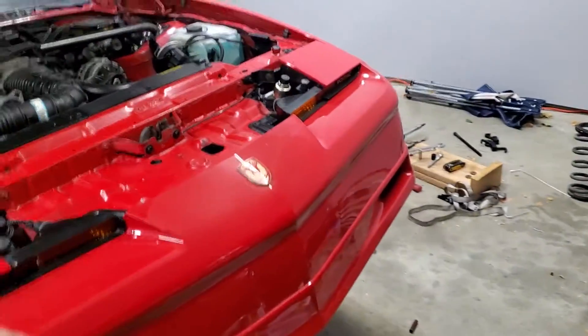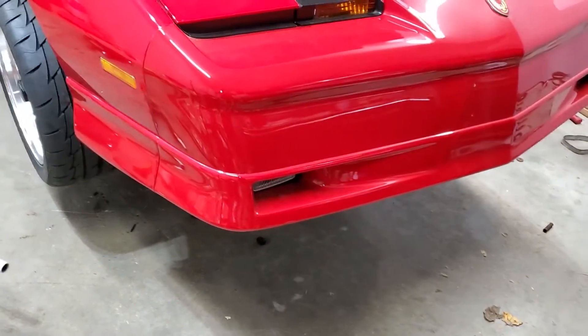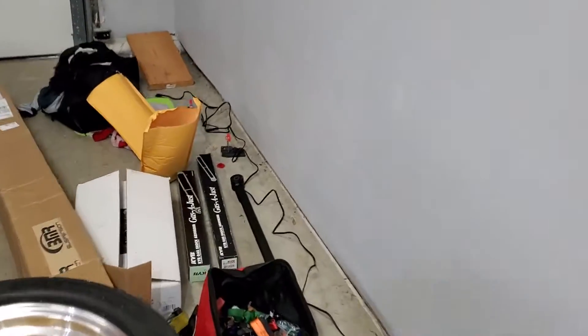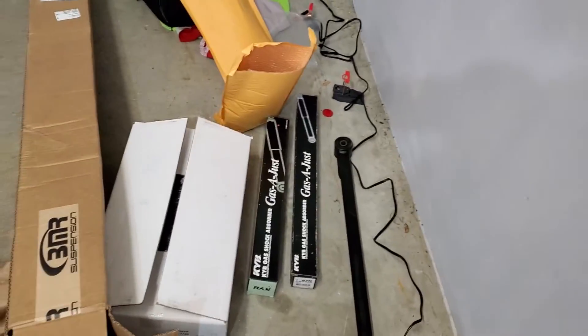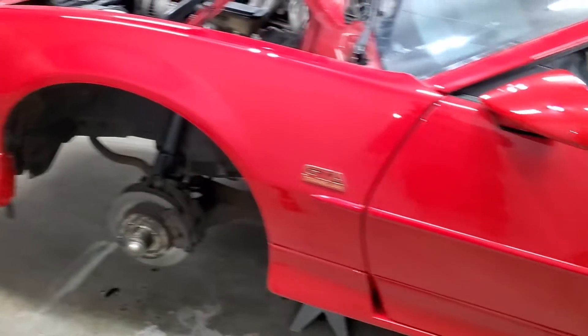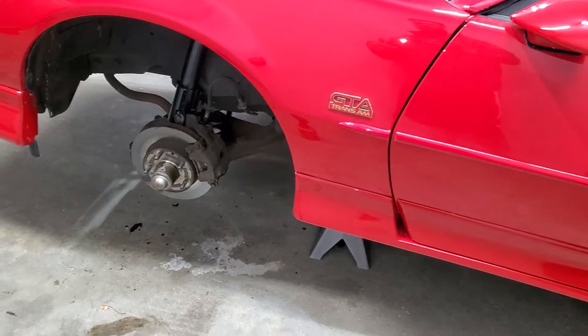Once I get those taken care of, we're going to get this thing back on the ground, flip it around, and take care of the rear suspension. We have new shocks for the rear, a new track bar, new springs, and I also got some sway bar end links as well - just picked those up earlier. I'm going to wrap this up, show you guys what I do, flip it around and keep going.